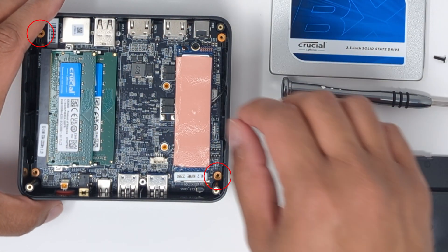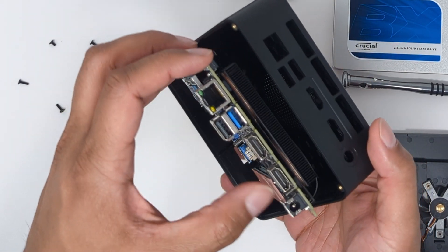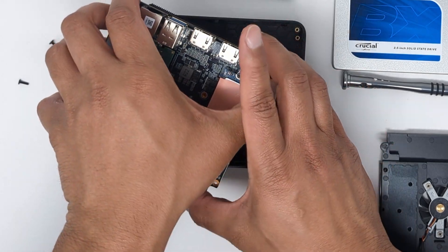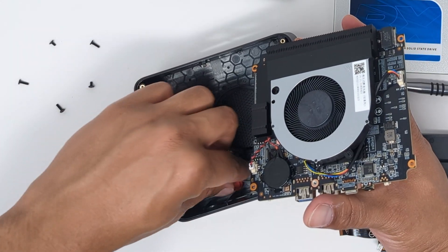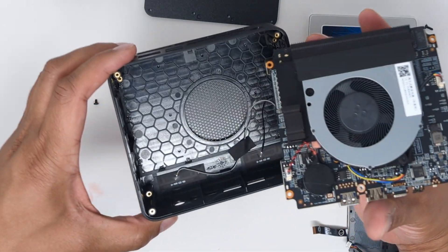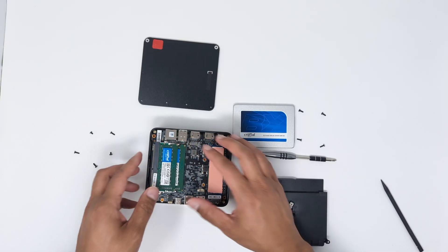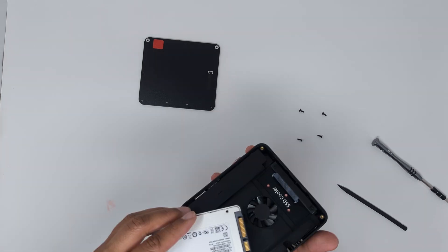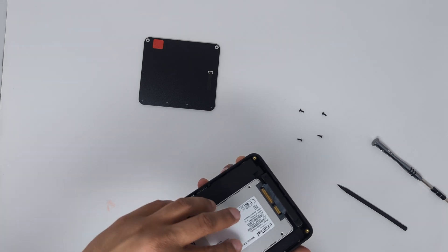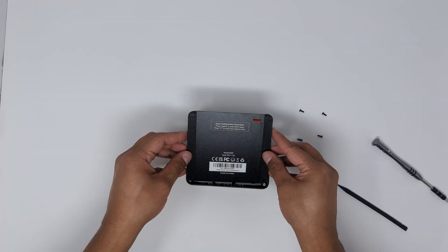You would need to remove the two screws here in order to lift the motherboard out of the enclosure. Underneath we'll find the heatsink and blower-style CPU cooler, the CMOS battery, and two Wi-Fi cables attached to the inside top of the enclosure. Now just put it back together in reverse order. Before completely buttoning it back up, I'll go ahead and install my SATA SSD — simply match the SATA connector orientation and slide it in. Finally, reinstall the bottom plate.